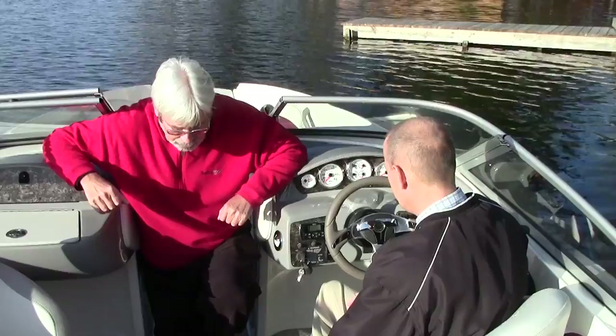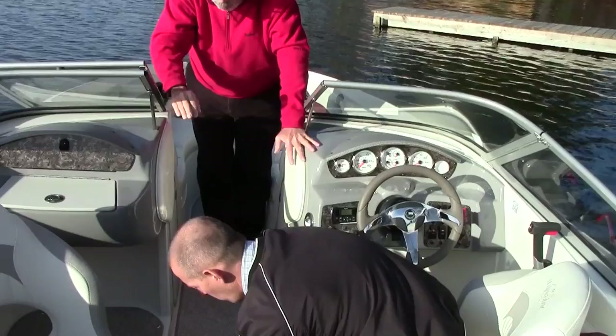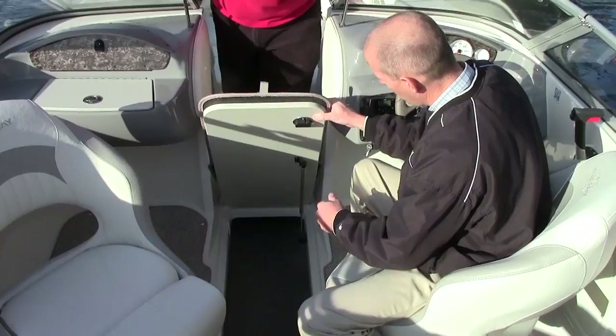In the floor, we've got ski storage — a locker in the floor. It's a place to keep your skis out of the weather and out of the way of the boat.